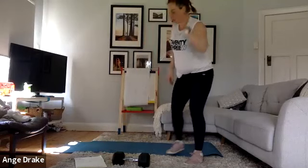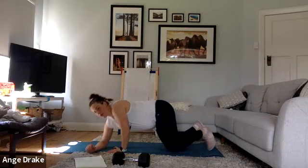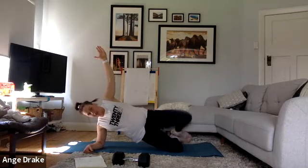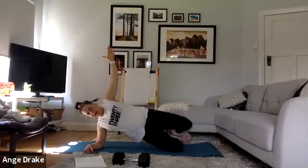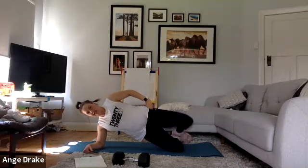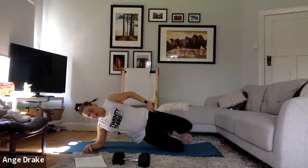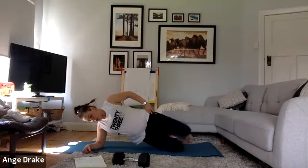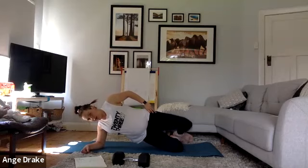Mountain climbers slow or fast for anyone who does not have a compromised core. Otherwise, if you're with me, we're in side plank and we're lifting that leg up into clams. Keep the hips nice and still, core nice and tight, belly button in. Really getting those legs working today. Pull that belly in.